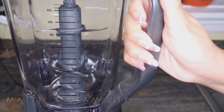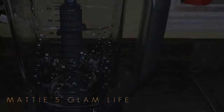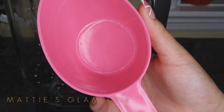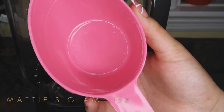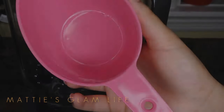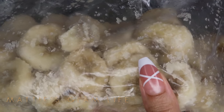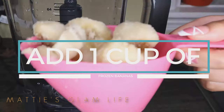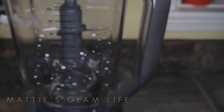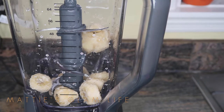I'm going to be using my Ninja blender, which is a go-to each and every single time that I make a smoothie or a shake — check it out down below. I'm going to be using my one-cup measuring cup today, which I'll use pretty much throughout the whole video. I'm pulling out some frozen bananas that were cut up a while back and frozen to keep them nice and fresh. I'm taking about one cup of frozen bananas and adding this into my blender.